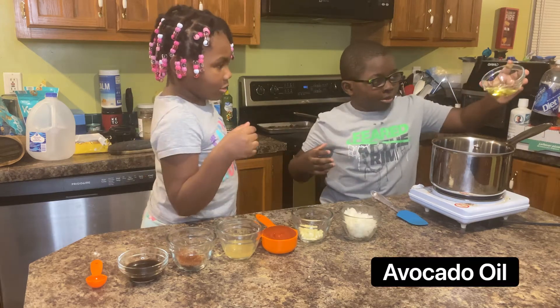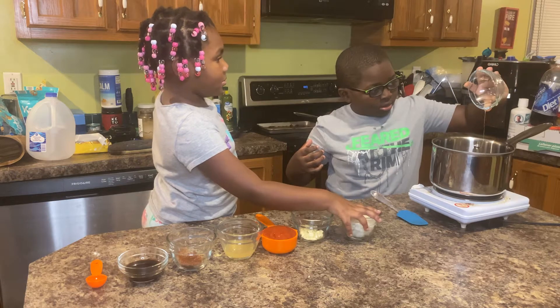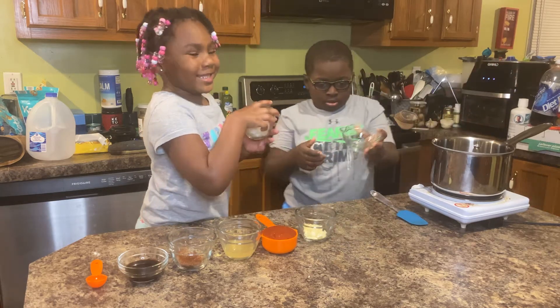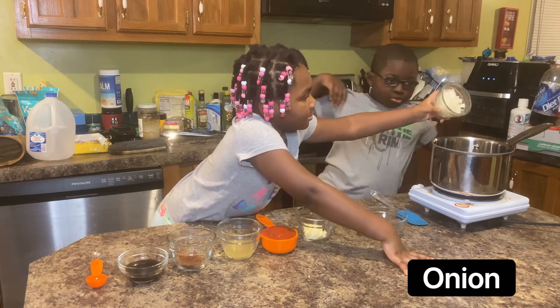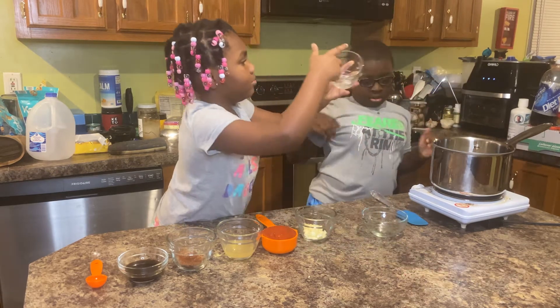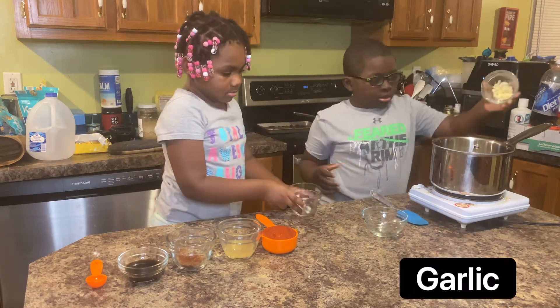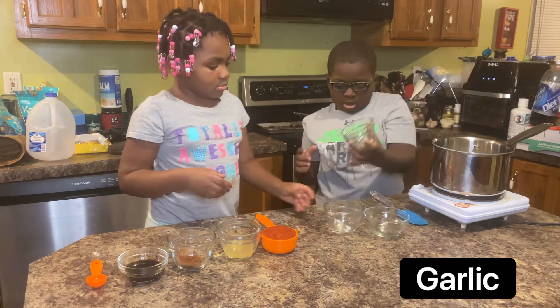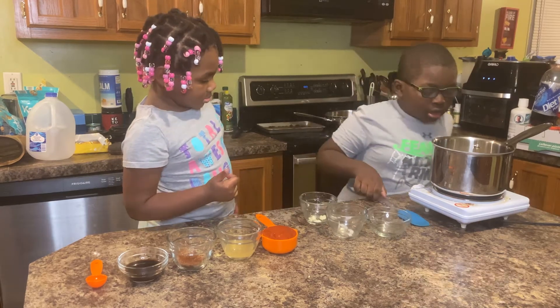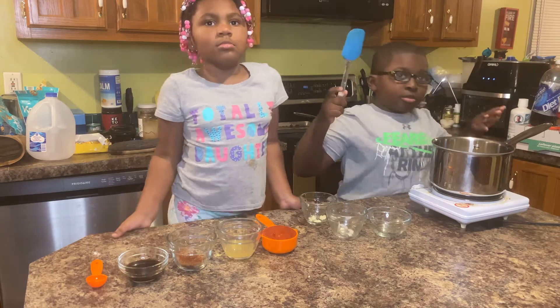Avocado oil. Onion. And garlic. Stir it until it softens.